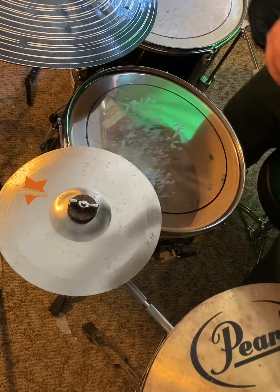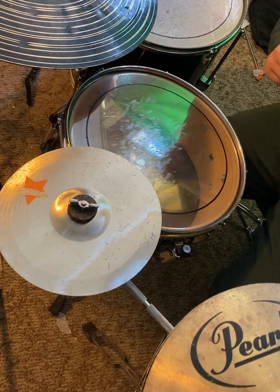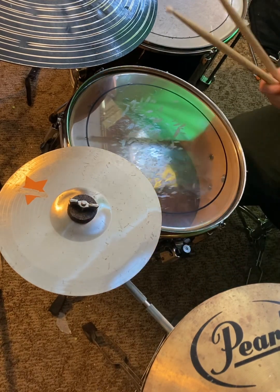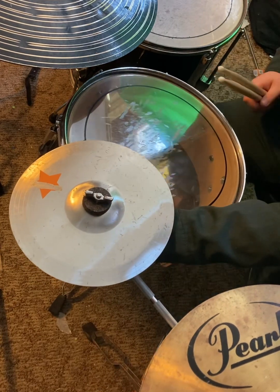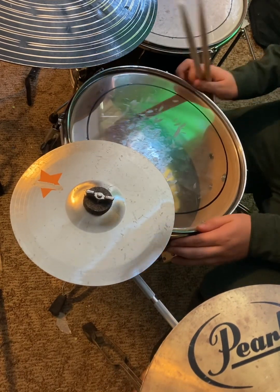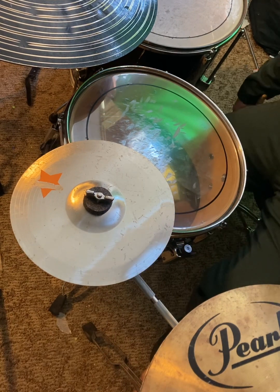I love drumming. Drumming is my favorite. I've been drumming for about five years now, but legitimately, seriously learning and actually playing seriously.